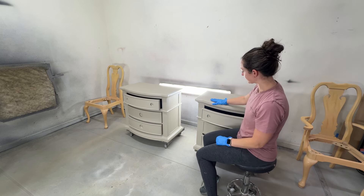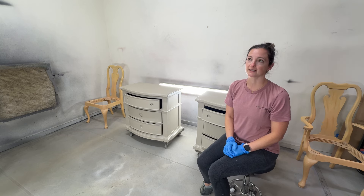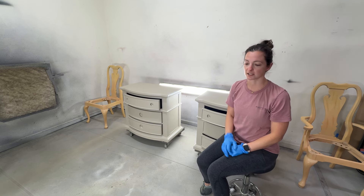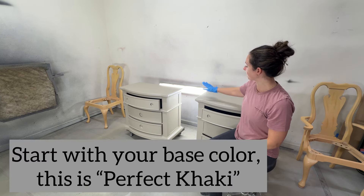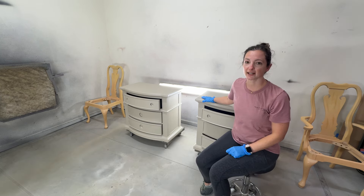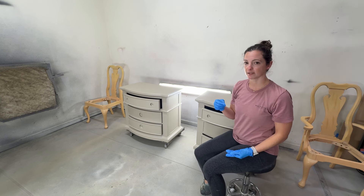We're going to start with the nightstands. We also have a bed and a dresser that we're going to do as well. What we have done so far is we have painted this in the color Perfect Khaki, and that's going to be our base color that we see underneath the glaze that we're going to be doing.